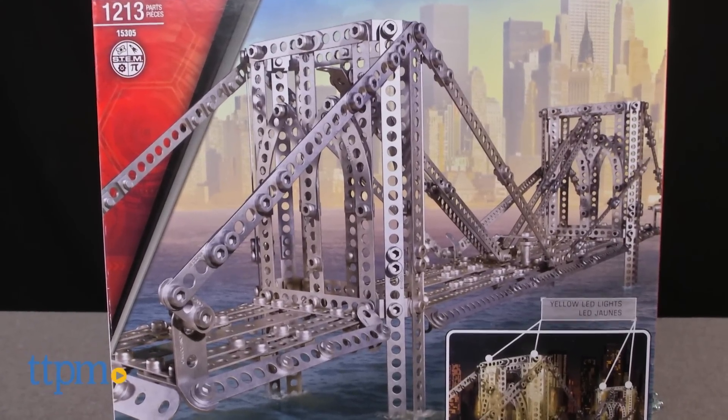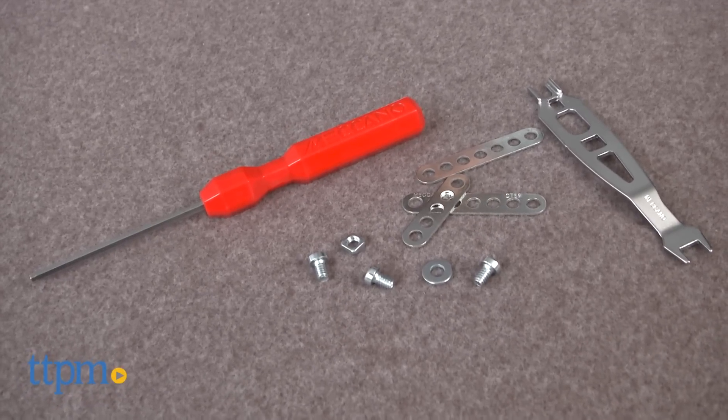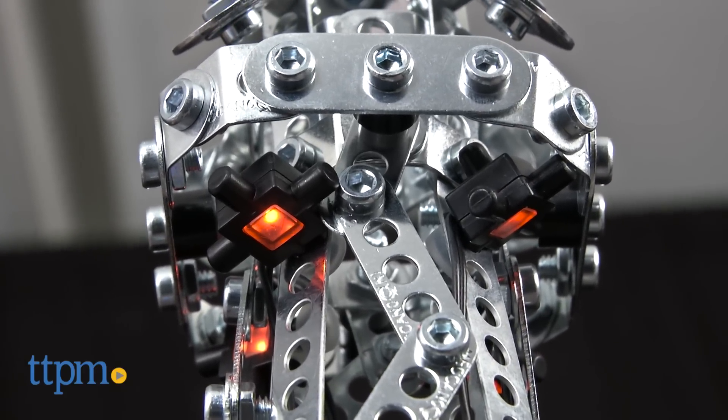This is an advanced building set with pieces that have to be screwed together with hardware and tools, rather than snapped together like a traditional block-based set. The model-grade structure will look great on display, and the lights add to its display worthiness.